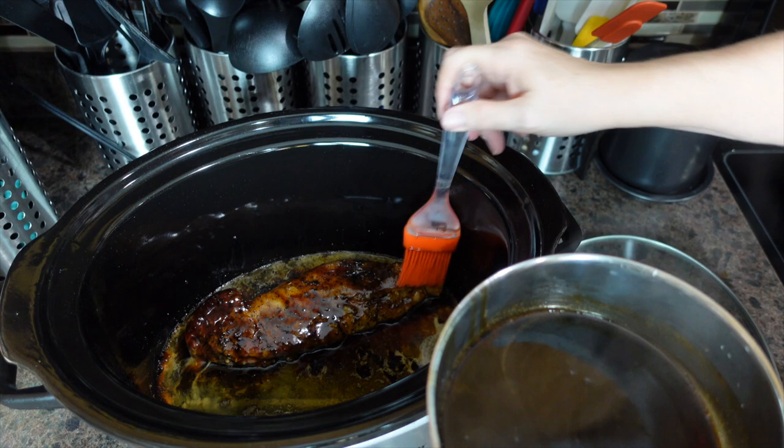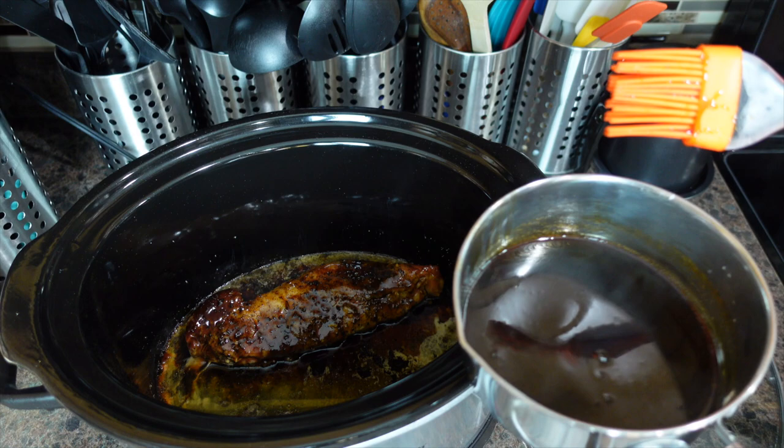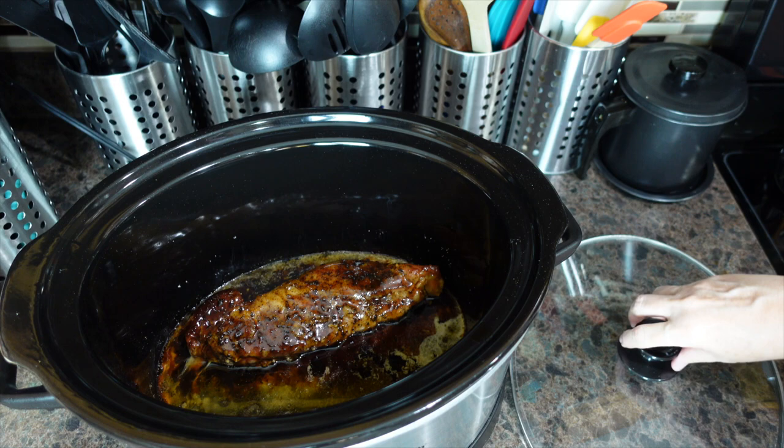Any leftover sauce or glaze we have is going to go on the side as a dipping sauce. I'm going to put the lid back on and come back in about ten minutes to keep basting. When our hour cook time is done, I'll show you what the finished product looks like.